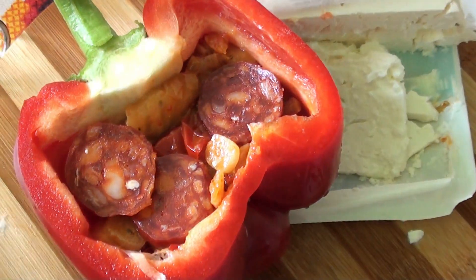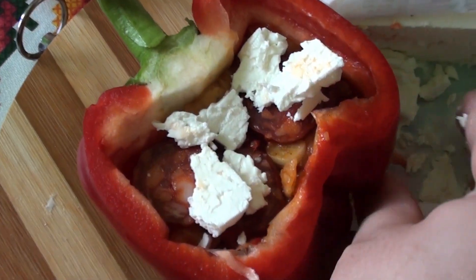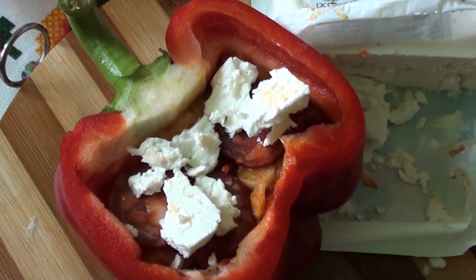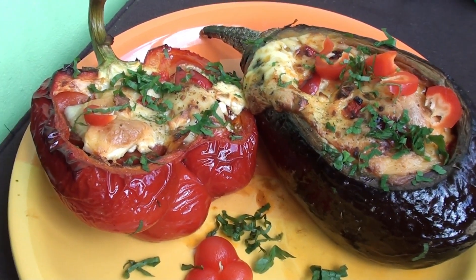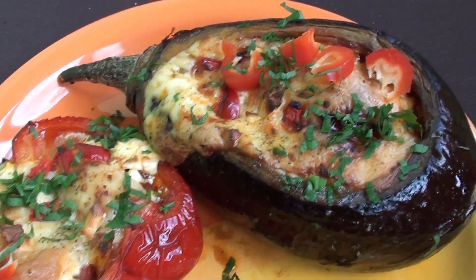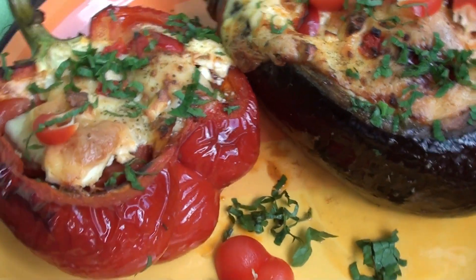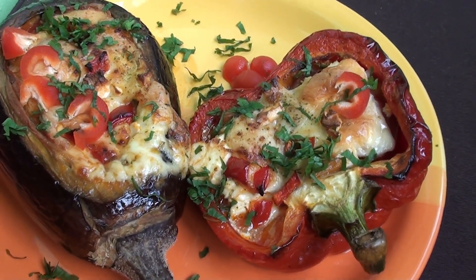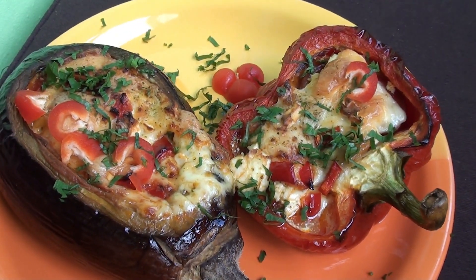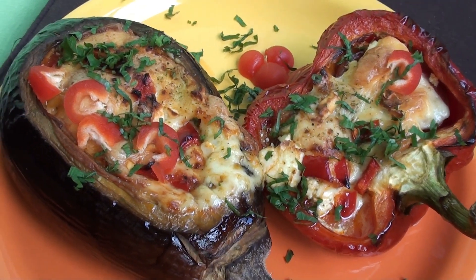Trebuie să puneți la cuptor 40 de minute. Rețeta noastră de vinete la cuptor este gata. Cam așa arată vânăta și gogoșarul la cuptor - foarte, foarte fain, foarte gustos. Noi vă urăm poftă bună. Sper să încercați și voi această rețetă. Al vostru Ilie și Alina vă doresc poftă bună și să ne spuneți dacă vă place ori nu. Numai bine, la revedere!